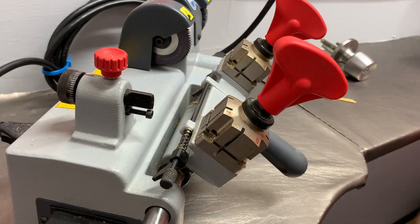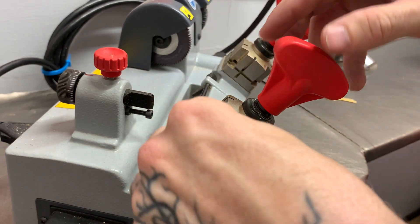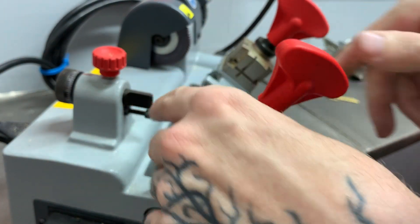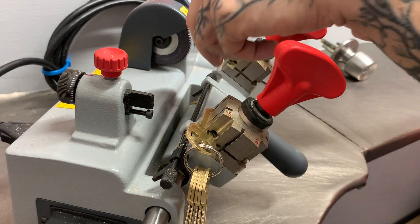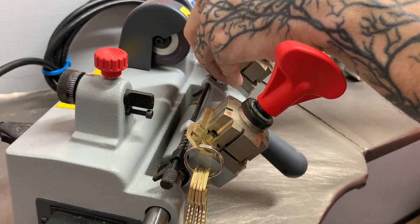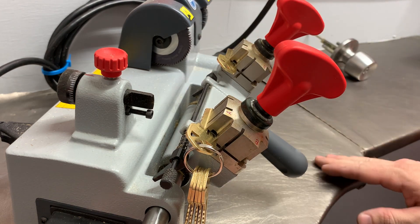Looking at our key code, the middle cut is a one. So what you'll want to do is put your first space and depth key — the all-ones key — into the machine and lock it in. We'll take our KW1 blank, fit it in, and from here we're going to cut all the way across.